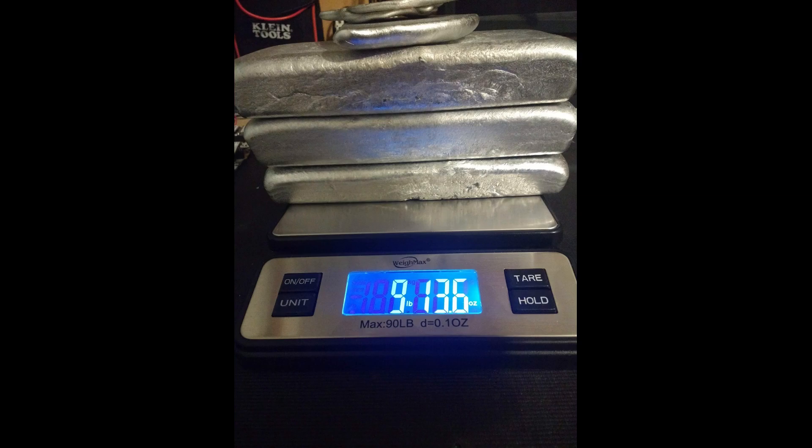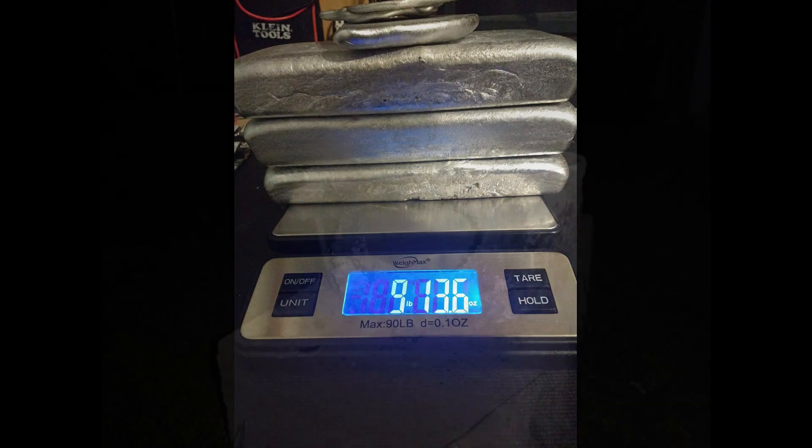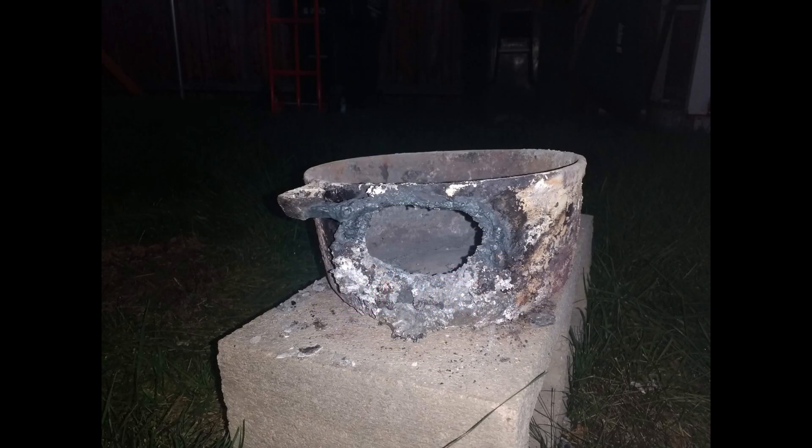The old charcoal forge will be kept around for certain things like aluminum cans and stuff like that, so I can make a mess of something. Anyway, just wanted to do a quick video to show you what happens when you get a cast iron crucible too hot — evidently you can melt right through it with just charcoal and air. Thanks for joining me.